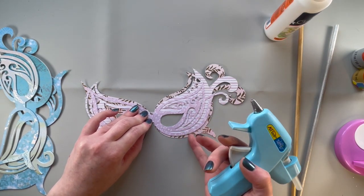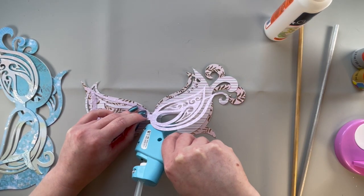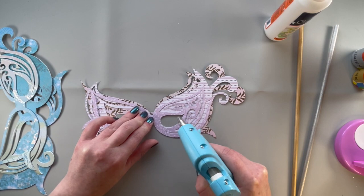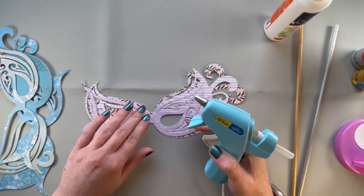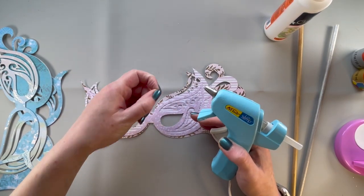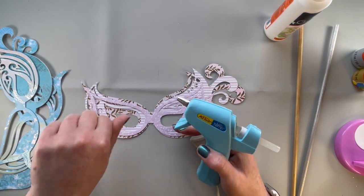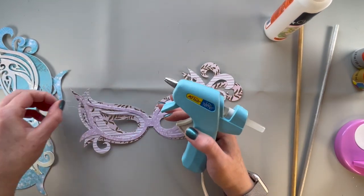This would be super nice in glitter paper — I was thinking of doing that. But I didn't have a gold glitter paper that was big enough. The sheets I have for my golds, bronzes, and silvers are six by six inch sheets, and I was like, oh, not big enough because this is...